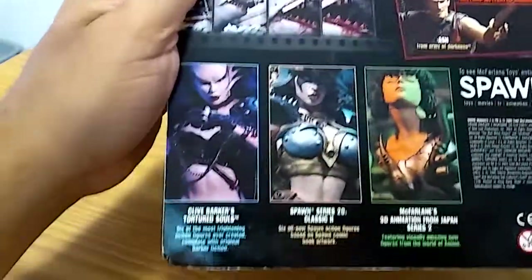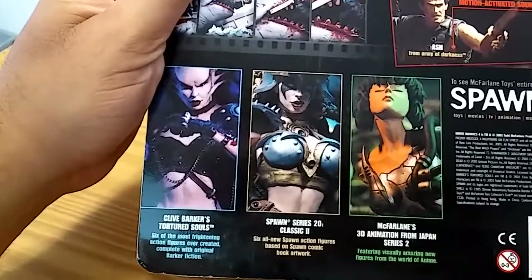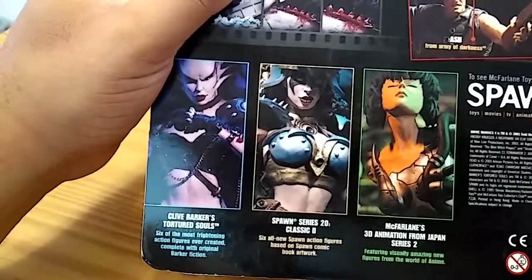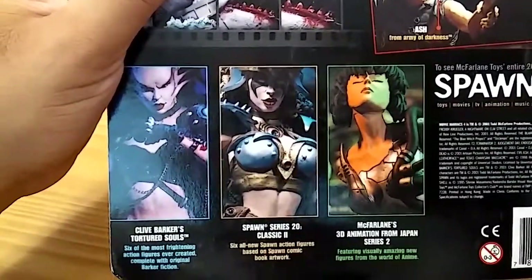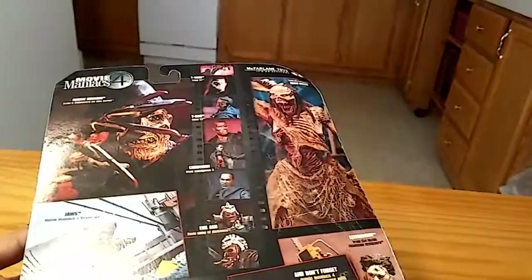Let me show you some of the stuff on the back here before we do that. There's Clive Barker's Tortured Souls — it's an okay series. I've found some Tortured Souls for cheap, but didn't really buy any because I'm not really interested. Though it's still a possibility if I find them for a really good cheap price. Here's Spawn Series 20, and McFarlane's 3D Animation from Japan Series 2. And I really like this Blair Witch — if I could find her anywhere I'd definitely love to get her because she looks really awesome.